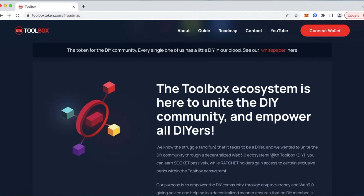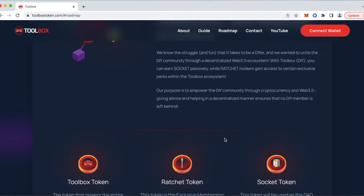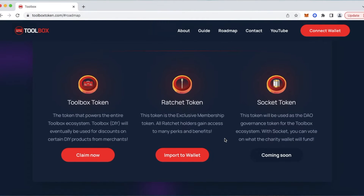Below that, the Toolbox ecosystem is here to unite the DIY community and empower all DIYers, with some more info for getting more familiar with our ecosystem. Right here are the three tokens of our ecosystem. Number one: Toolbox token, ticker DIY — this is our foundational token.